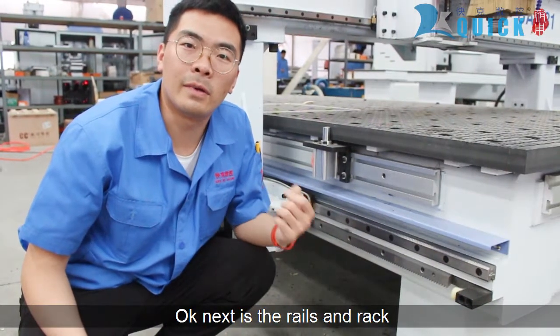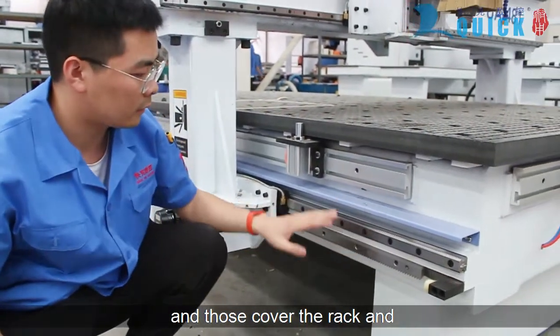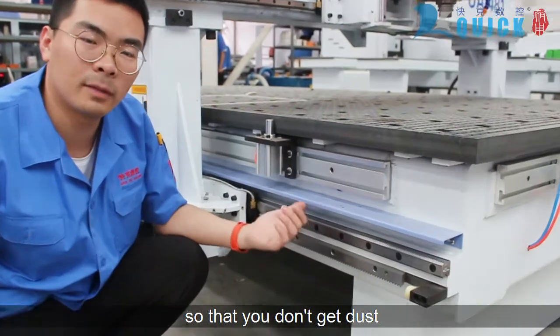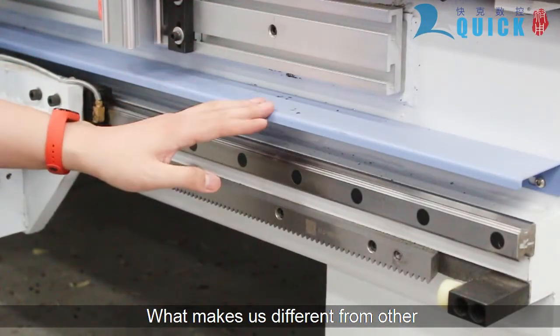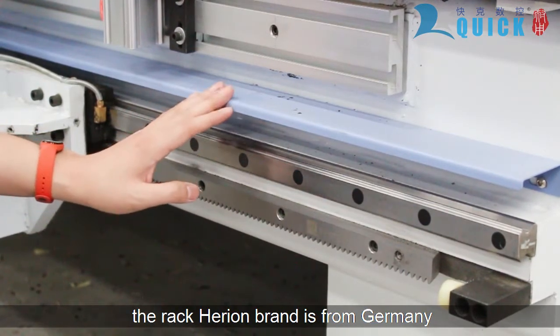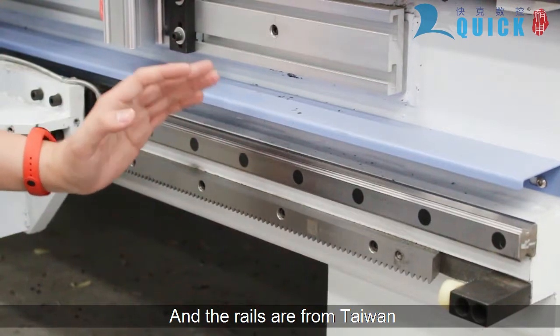Next are the wheels and the rack. Added covers protect the rack and pinion and the linear guides so you don't get any dust and debris into these items. QuickCNC is different from other manufacturers in that we always insist on using imported brands. The rack and pinion brand is from Germany and the wheels are from Taiwan.